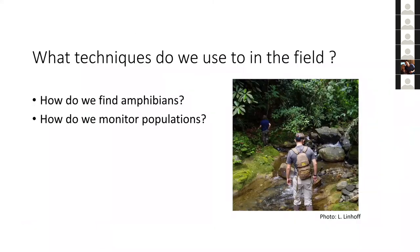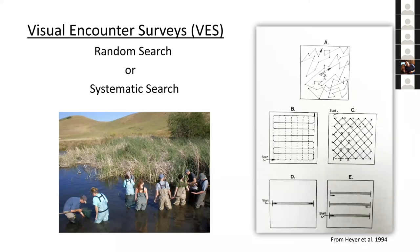Now we're going to go into field techniques. We're focused on how we find amphibians and how we monitor populations. A lot of these methods are useful whether you're doing a translocation, a basic assessment, monitoring local populations, or post-release monitoring after a reintroduction. The most common technique is visual encounter surveys — the easiest and standard method used for most species.